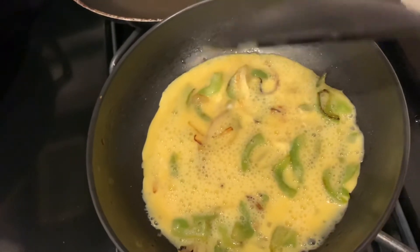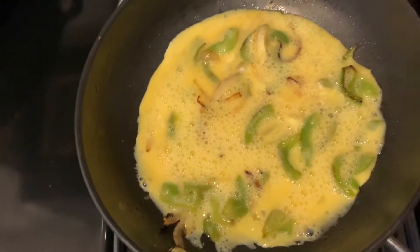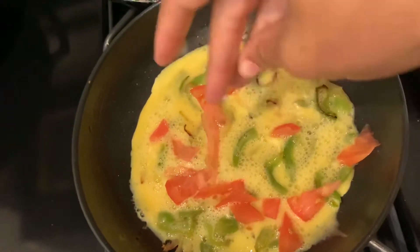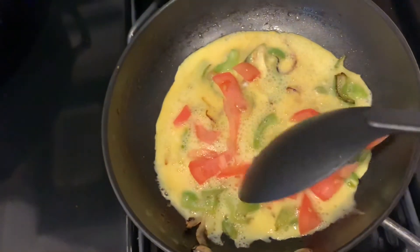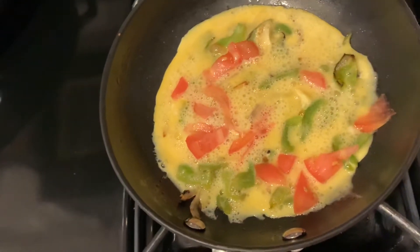Yum yum yum! I'm going to go ahead and toss the tomatoes and scatter them all around. We're not doing a lot of tomatoes this morning because I'm going to put homemade pico de gallo on top.